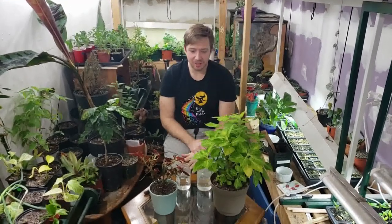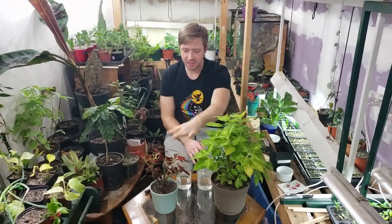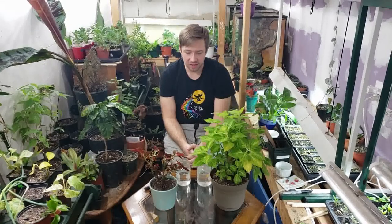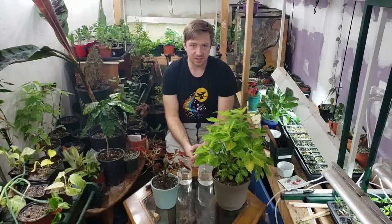Hi, my name is Ray. Welcome to the Plant Based Garden. Today we're going to take some cuttings of Coleus and a Begonia. The technique I'm going to show you will work with any stem cutting or any plant that grows in a similar pattern.